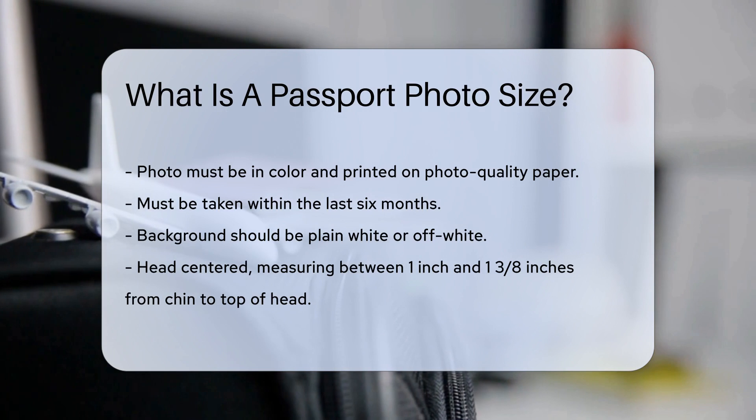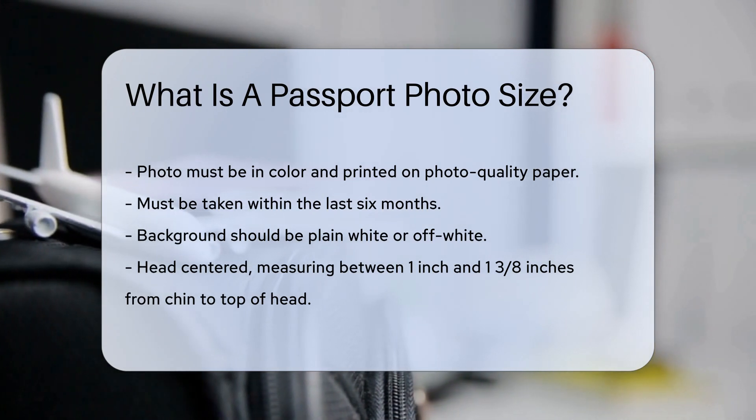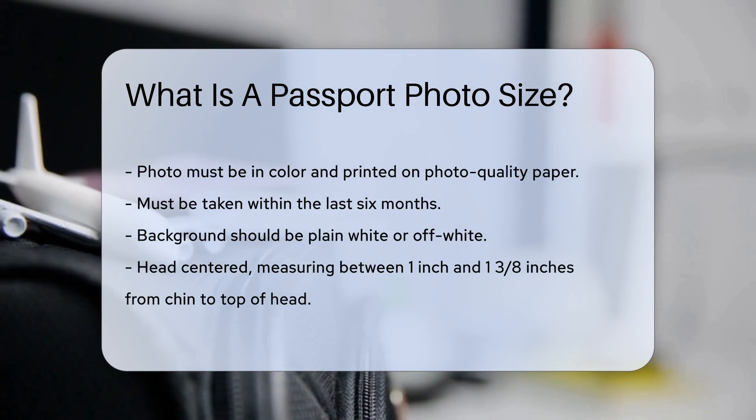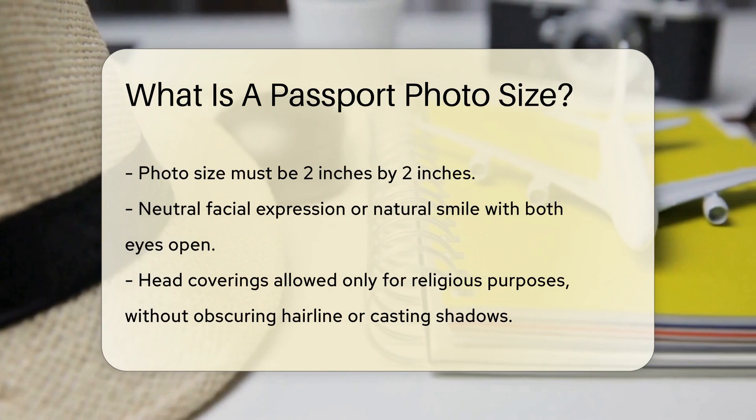The background must be plain white or off-white. Your head should be centered and measure between one inch and one and three-eighths inches from the bottom of the chin to the top of the head. The photo must be two inches by two inches in size.